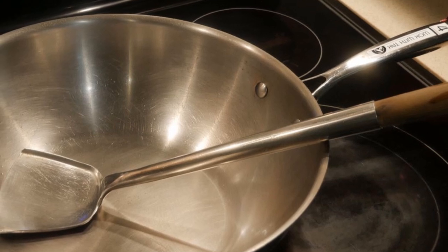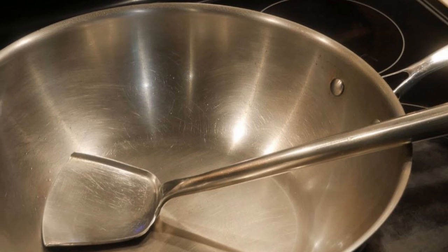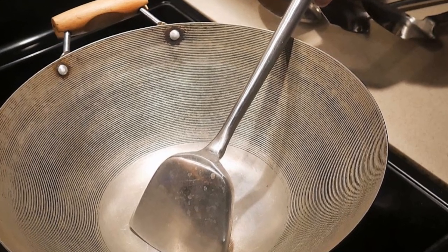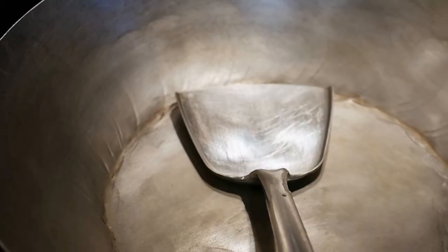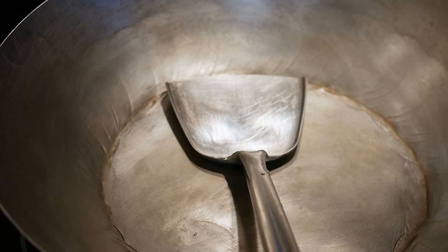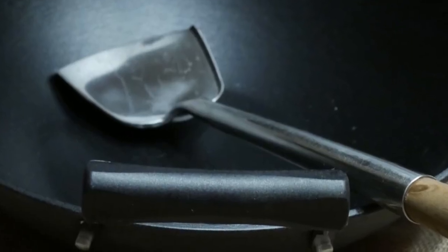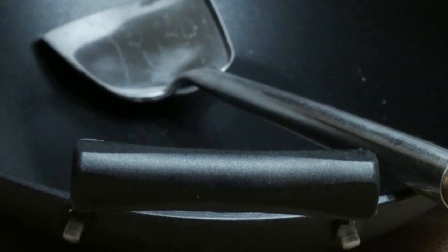To use a standard steel wok spatula, you have to use a wok that would not be scratched. So you need a wok with a natural surface, such as a standard steel wok or, in this case, a carbon steel wok. Both of these types of woks have what we call a natural surface — they do not have any nonstick coating, so they cannot be scratched. Another type of wok suitable for use with a standard steel wok spatula is a cast iron wok. As shown here, we have a light cast iron wok, also without any nonstick coating.